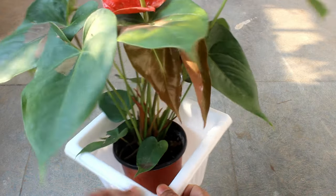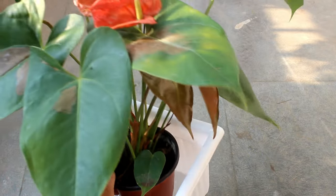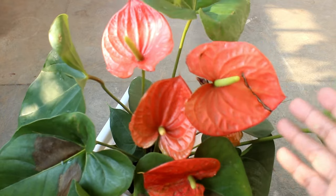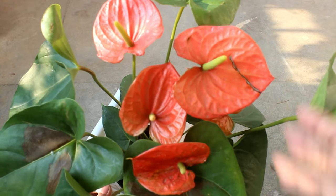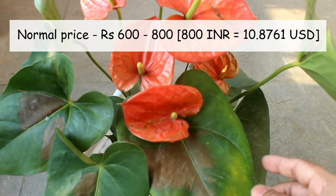Second, you can propagate your anthurium plants at any time of the year, and this is the same thing I do — I do it whenever I want to. The plant you are looking at right now is a tissue cultured variety, and they are quite costly. If you want to buy them, it would be minimum 600 to 800 rupees.